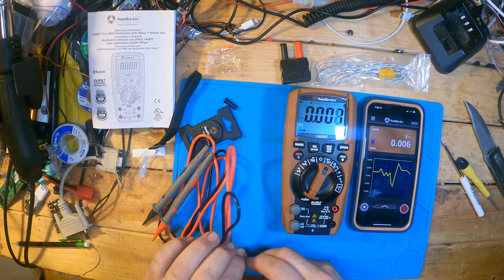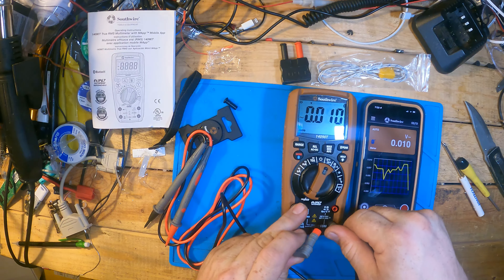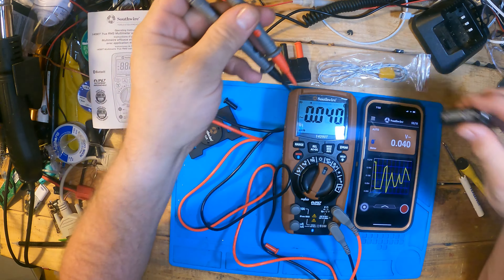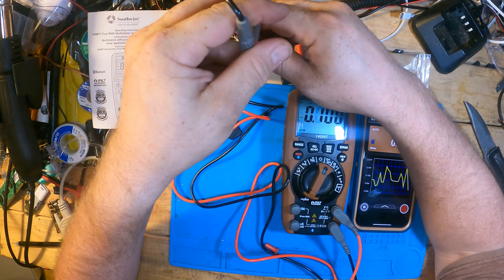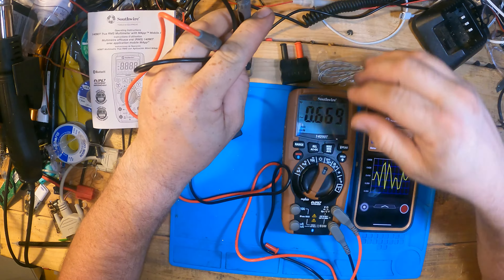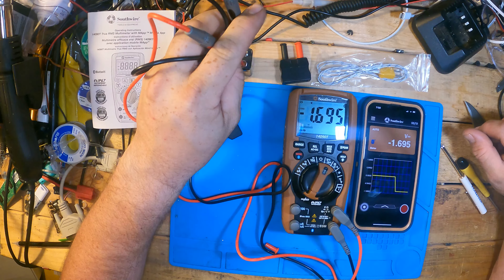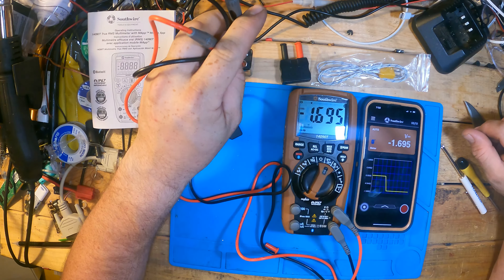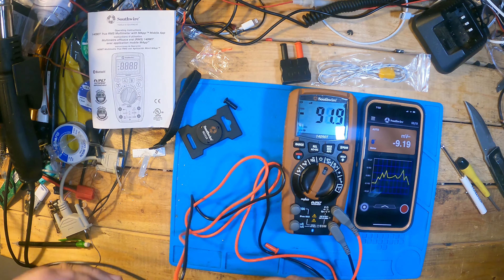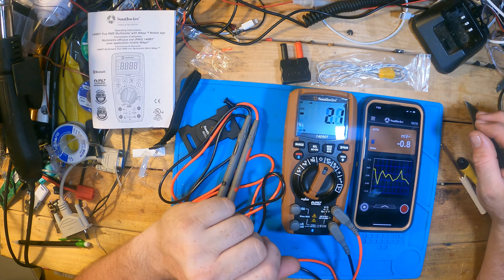Let's hook up the probes. It's a nine volt battery. First we need to go to DC mode — 1.96 volts. That battery's pretty dead. But it showed right there on the phone screen. That's really cool.